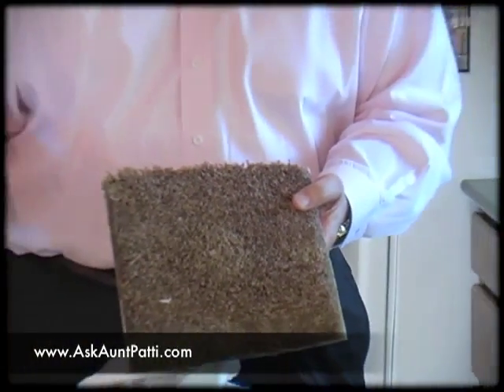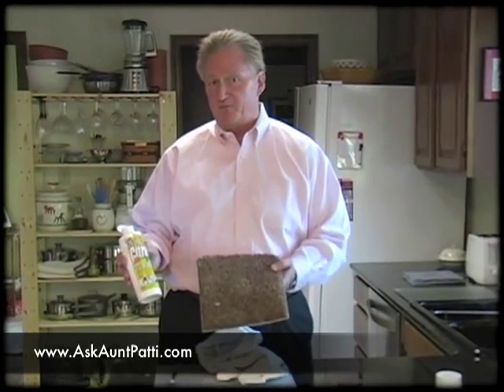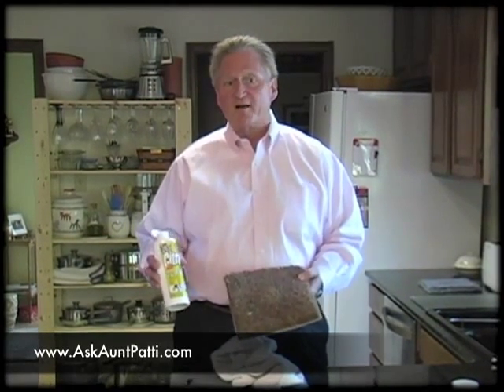But we got it out — took three attempts. On this product, sometimes depending on how long the gum's been in the carpet and how much gum your little one puts in the carpet, it does take a couple attempts, but it will get it out. The beauty of this product is it also works very, very well on grease and tar, or anything like that. It's a great spot remover on those. Thanks, hope you enjoyed the video.